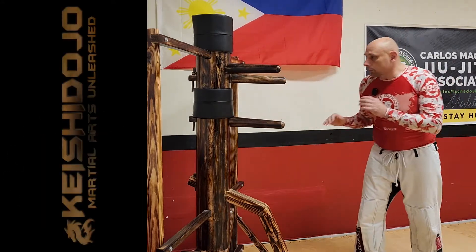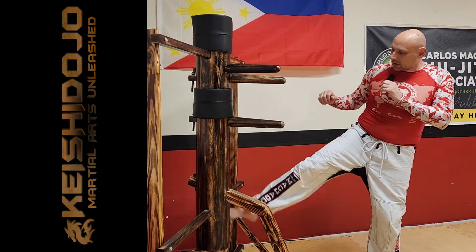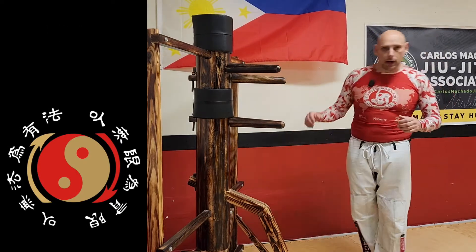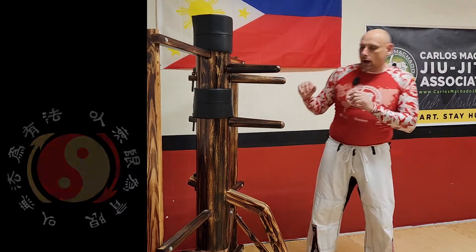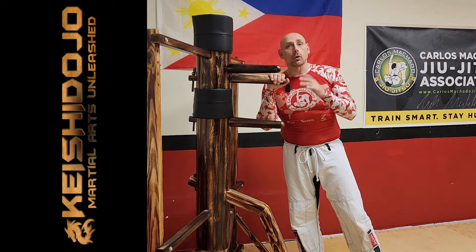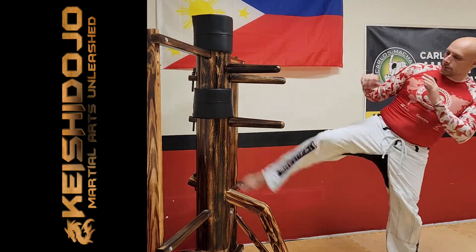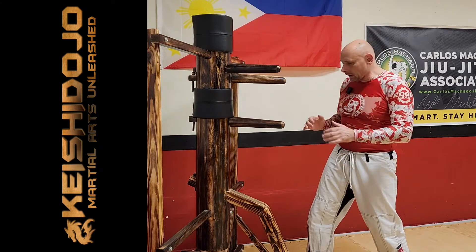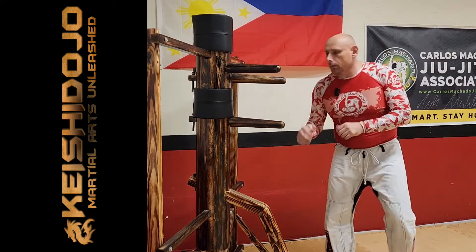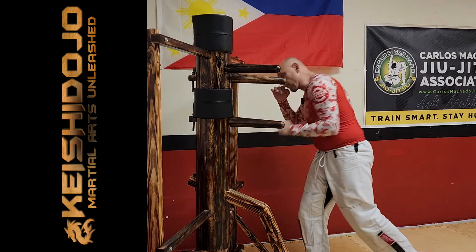So if I'm here outside of my dummy, I have my mukjong right here. If I fake high, I'm going to kick low. It could be a leg kick, it could be a body kick — I'm just trying to kick to the leg or to the body. So number one: fake high to kick low. Here I am, fake to kick, and I'm drawing their hands up. I'm getting them to pull their hands up so I can blast them down low. Fake high, kick low. And you could fake high to punch low if you want, but you get the idea.